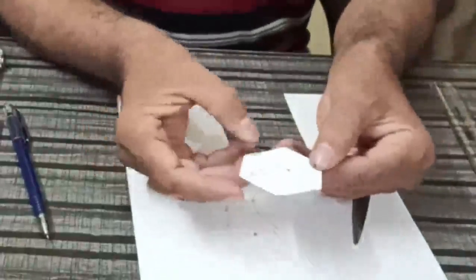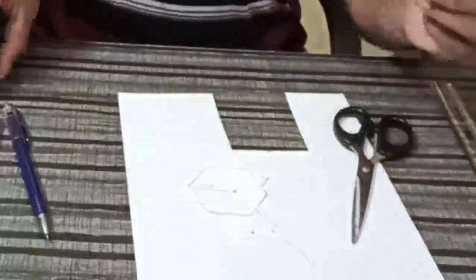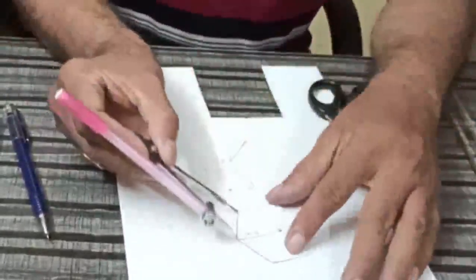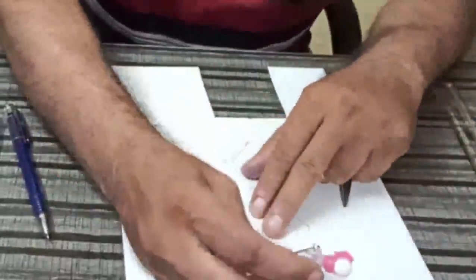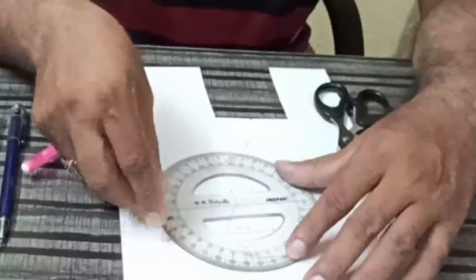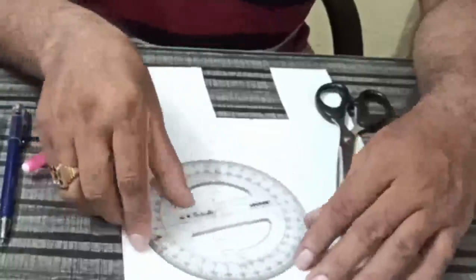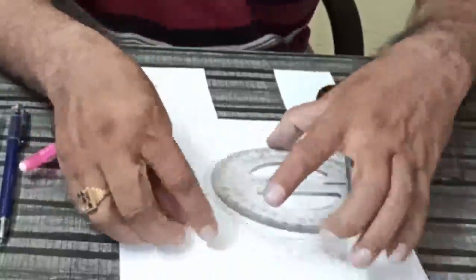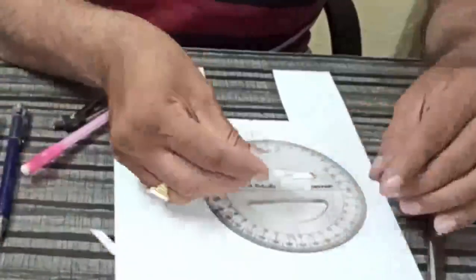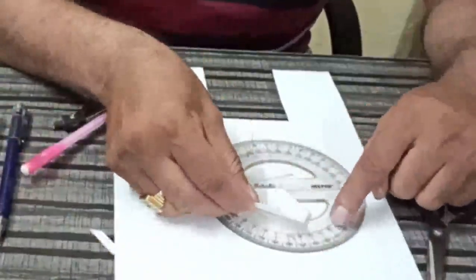So it is a Hexagon having 3 cm sides — each side will be 3 cm, you can check it. 3, 3, 3, 3, 3, 3 — all sides are 3 cm. And the angle is 120 degrees. See, it is coming 120 degrees for each angle.